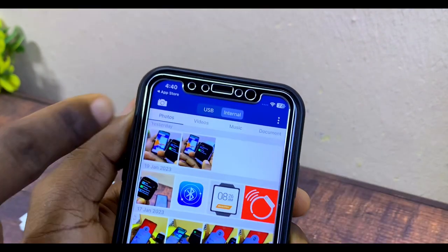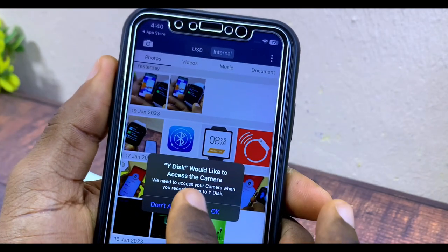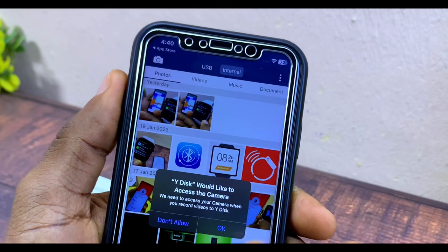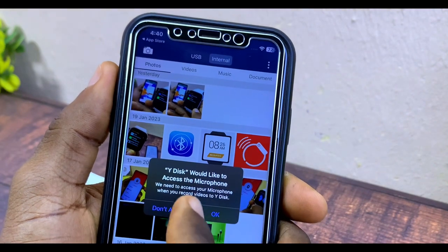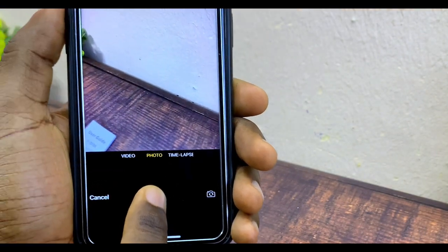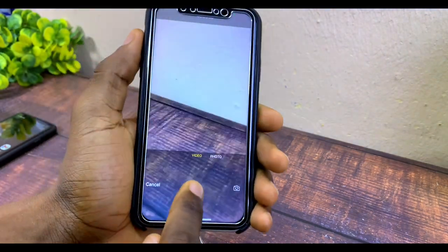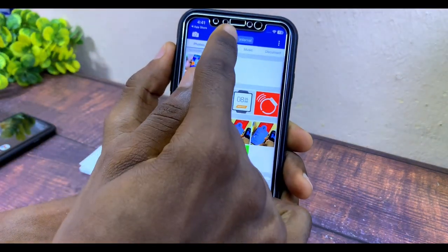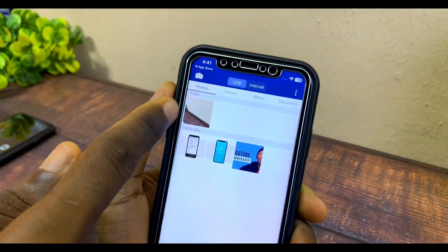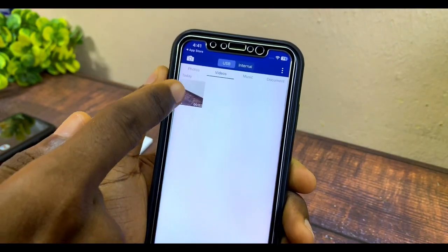The camera icon up here lets you record directly to WhiteDisk. When you select it, it will ask to access your camera and microphone — grant those permissions. Let's go to videos and record a quick clip. Stop. Now go to USB and you can see the photo we snapped is in photos, and if you go to video you'll see the video we just recorded — it was saved directly to the flash drive.